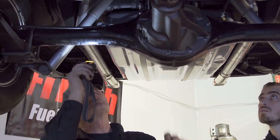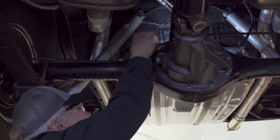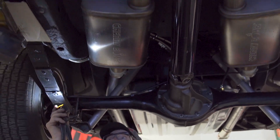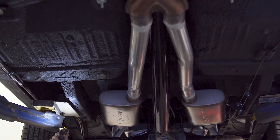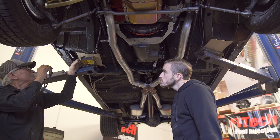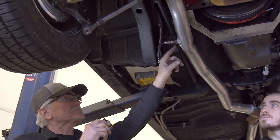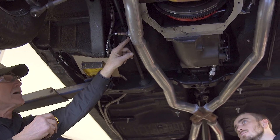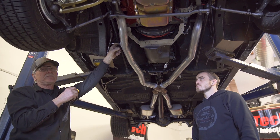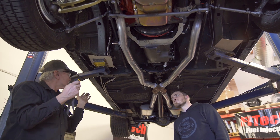And up here we got all the braided steel lines coming out of our fuel pump, and the wiring going in. They follow all the way down the car along the pinch rail. We got the fuel filter right here, tucked away out of harm's way. Over here we got the oxygen sensor flange welded in place, so it shouldn't have any leaks, and the oxygen sensor goes right in there. That's all underneath.